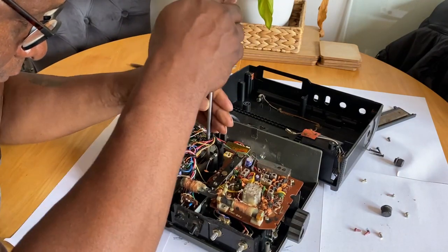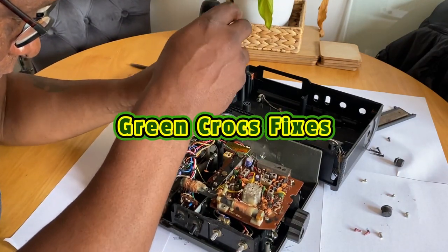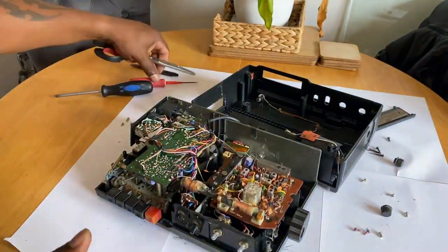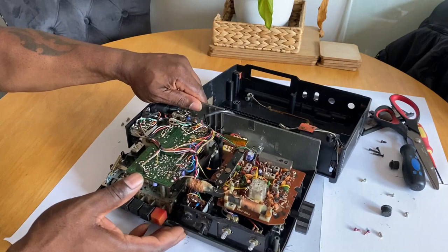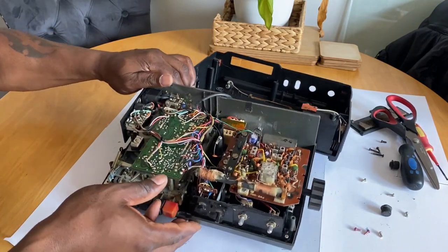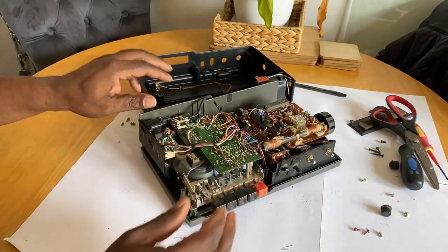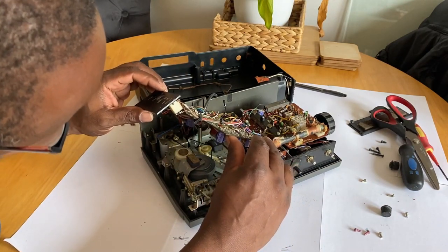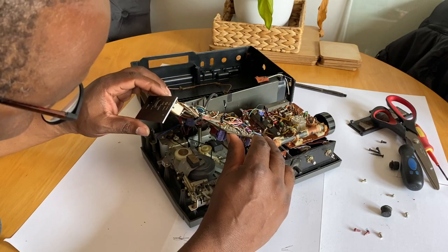Now I've got to remove the tape deck, which is on the right hand side here — the radio department's on the right. I've got to remove the cassette deck on the left hand side as you're looking at it. And you can see, I'll just remove the PCB, which will give access to the belts.